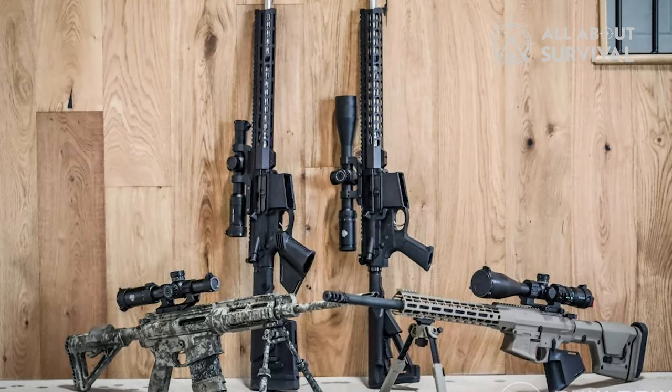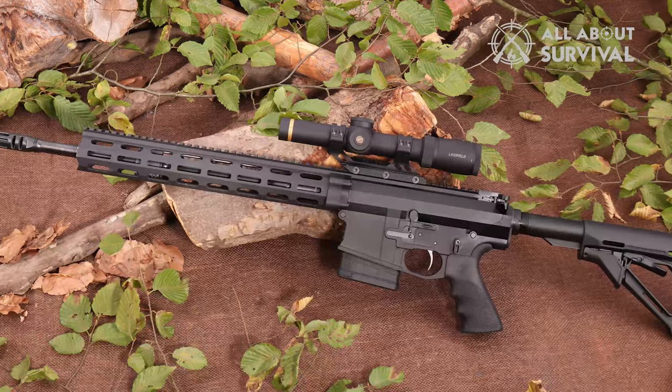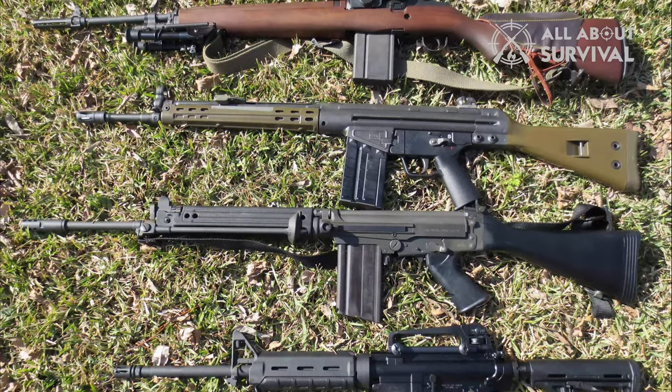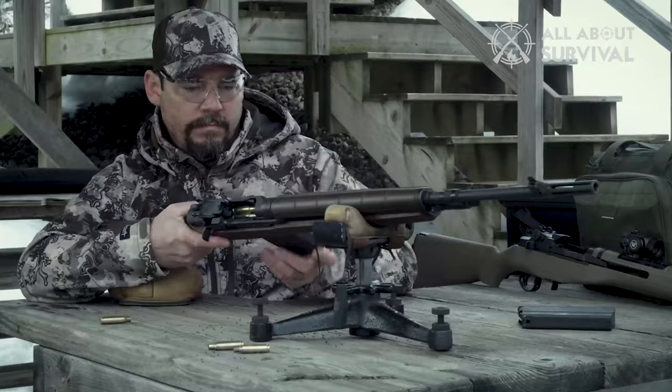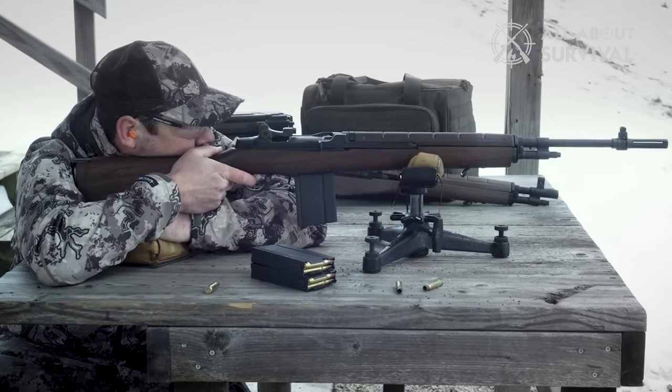The .308 rifles have great popularity because it is one of the most versatile firearms. If you're searching for the best .308 rifles now, you'll be ecstatic to know that there are several top-notch options available for you. The best .308 rifles come with exceptional performance, reliability, accuracy, and durability.